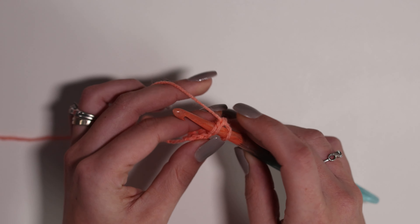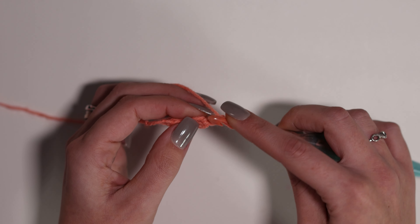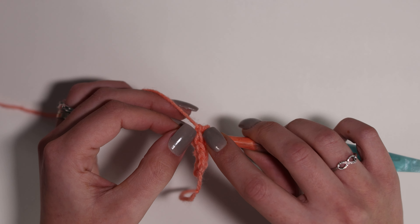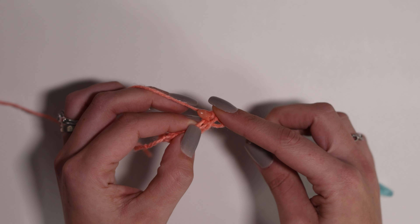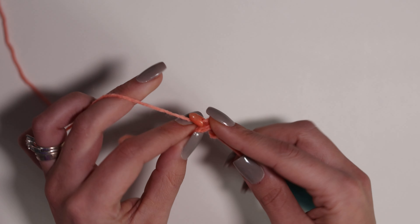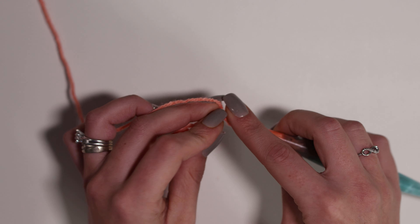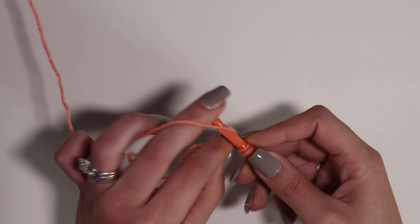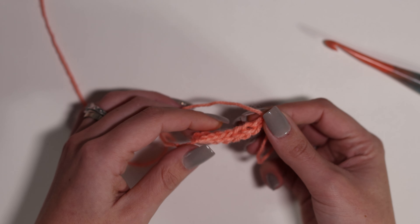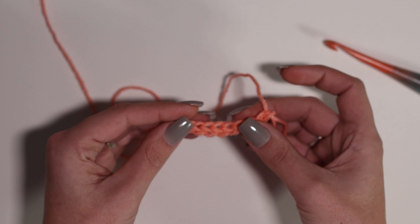Now, to continue making your foundation row, insert your hook into the bottom of the previous stitch you just made. Make sure you are picking up both loops so you've got that nice V on your hook. Yarn over, pull up a loop, yarn over, pull through only one loop — that very first loop — then yarn over and pull through both loops. Now you can see I've got two finished foundation stitches.